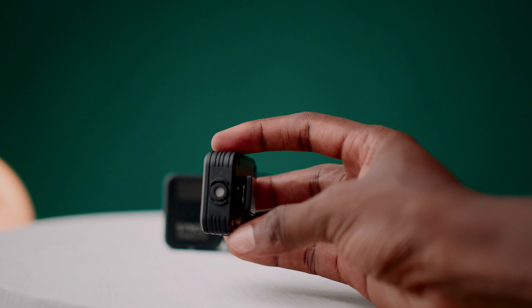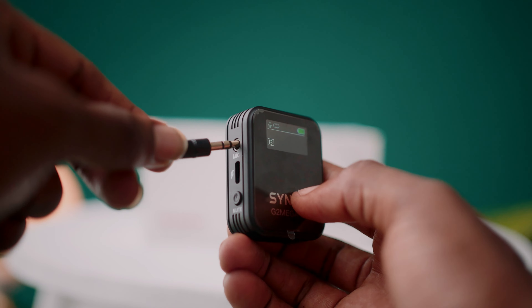Right now, filming this content, I'm actually using this microphone — I've attached the lavalier extension to my clothes and the transmitter is in my pocket. What I'm going to do now is disconnect the lav mic and use the inbuilt microphone, because this transmitter has both a built-in mic on the body and a port for attaching a lavalier mic, so you can hear how both sound.